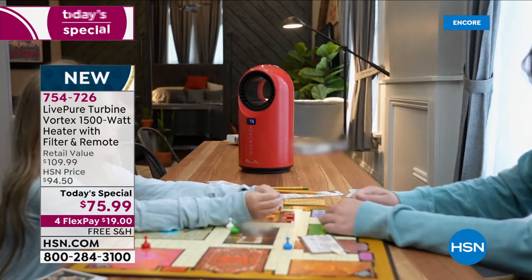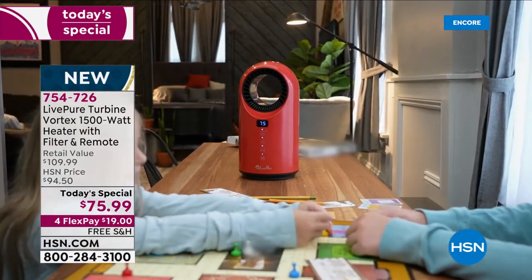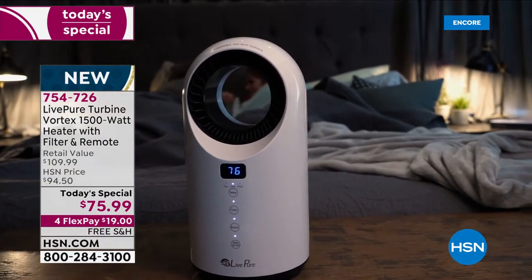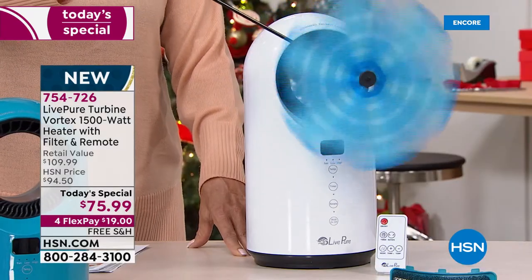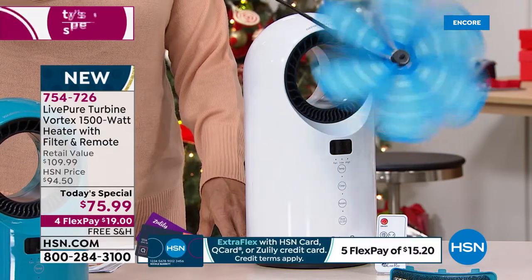At 60 in fan mode, you're getting a fan for spring and summer — a cool breeze. And it does put out a breeze. The thermostat goes between 60 and 99 degrees.